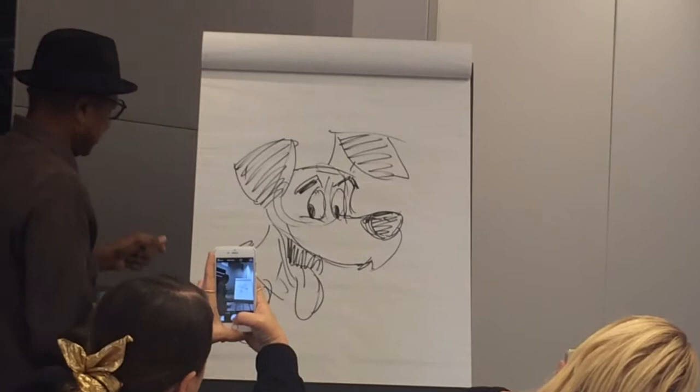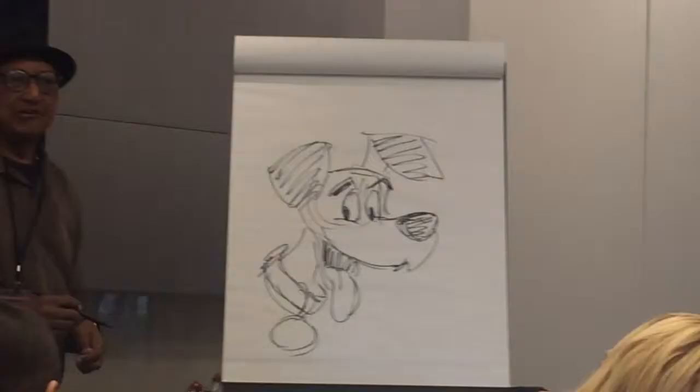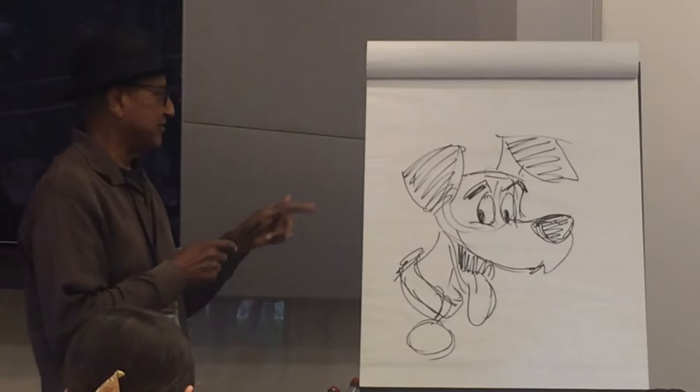Pongo was designed by Tom Orr, who was a character designer. And our top animator, Milt Kahl, would always refine these characters and simplify them.